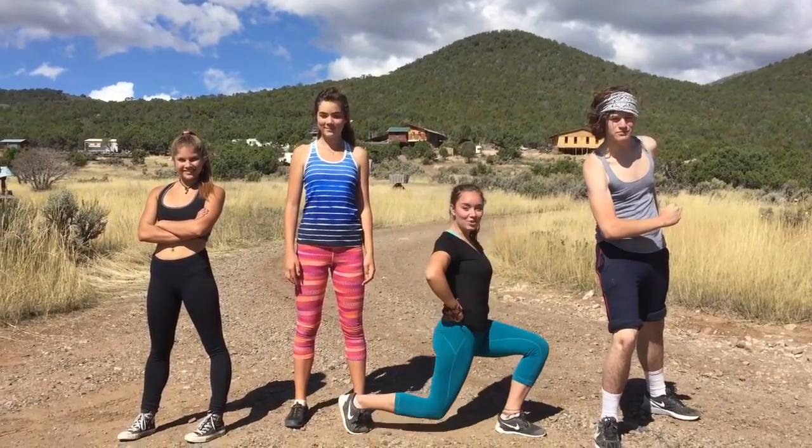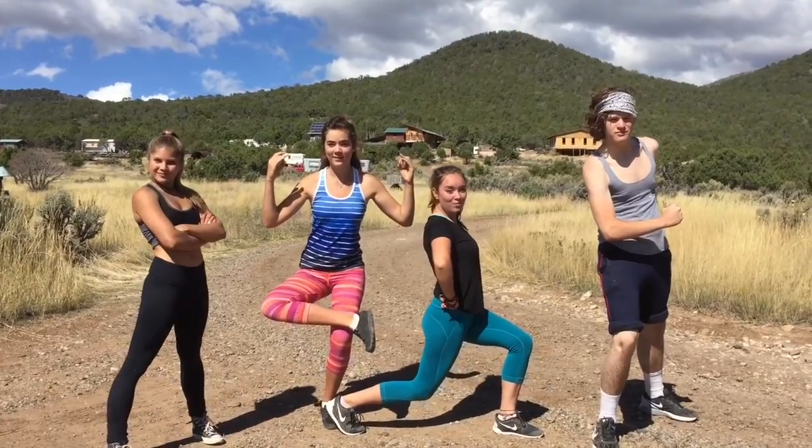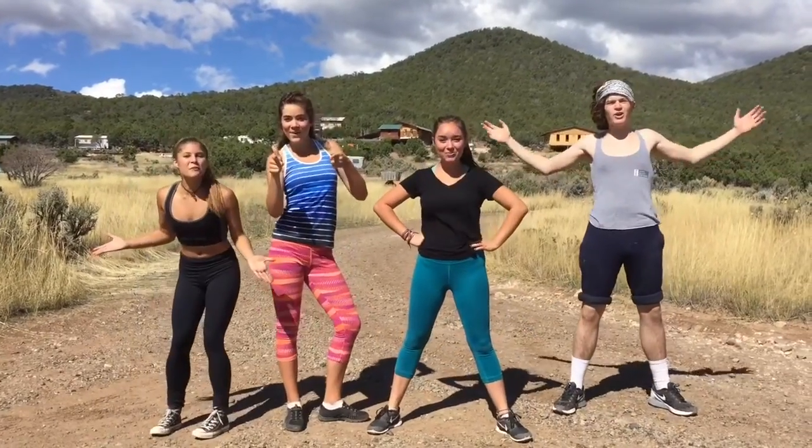I'm Mark Muscle. I'm Workout Wendy. I'm Stretchy Sally. And I'm Butch. Welcome to Partner Workout!